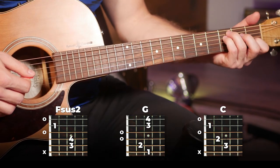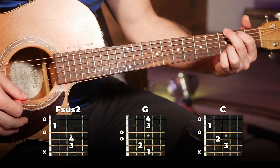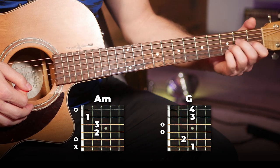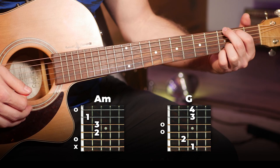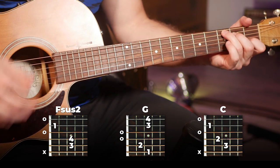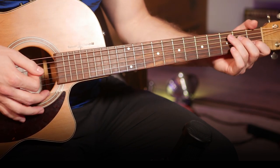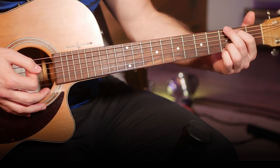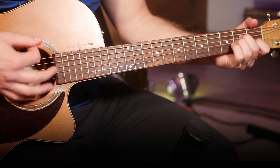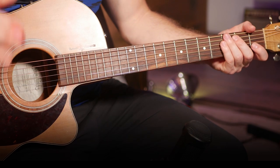Then moving on to the second half, we've got our Fsus2, a G, a C, and then an A minor which is played for half of that last bar, and G which is played for the other half of that last bar. Those first three chords are played for one full repetition of the strumming pattern, and then those last two are only played for half. So that's the only thing to watch out for in this verse and chorus section — that half-bar switch right there at the end.